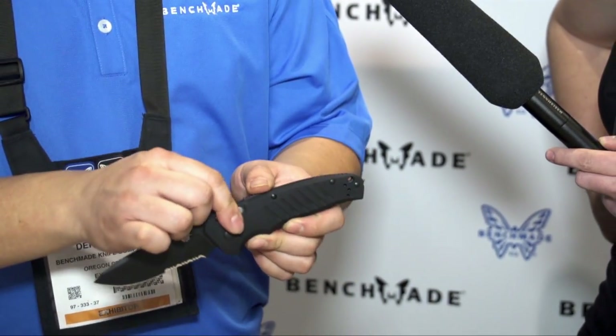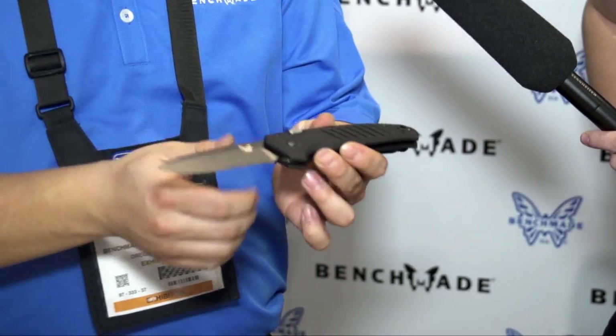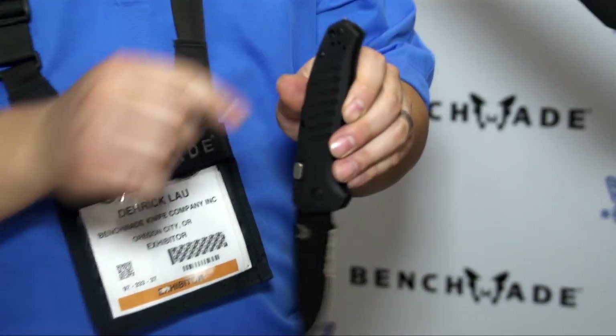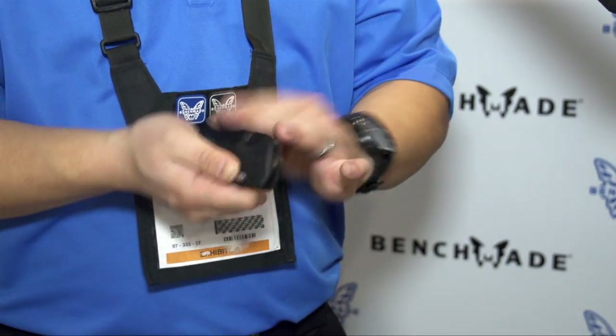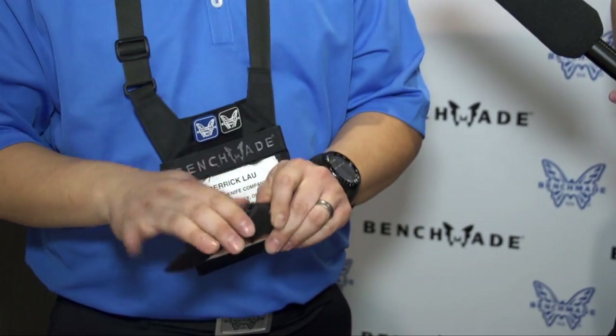This is our 6800 APB — the ambidextrous push-button — in our Black class. It features 154CM steel blade, aluminum handles, and a little carbide glass breaker for some multi-function capability. We're excited about this mechanism because it's versatile and awesome, and especially for lefties it gives a push-button option.